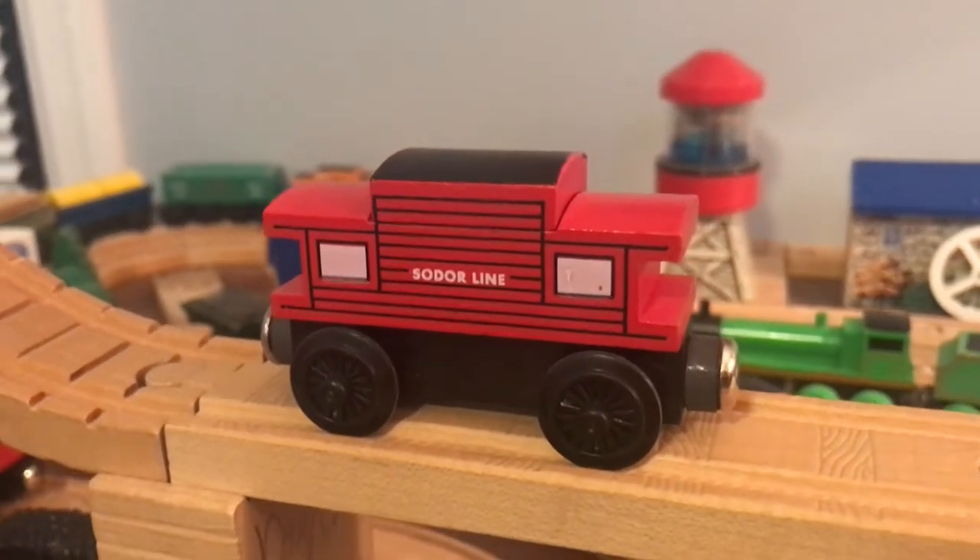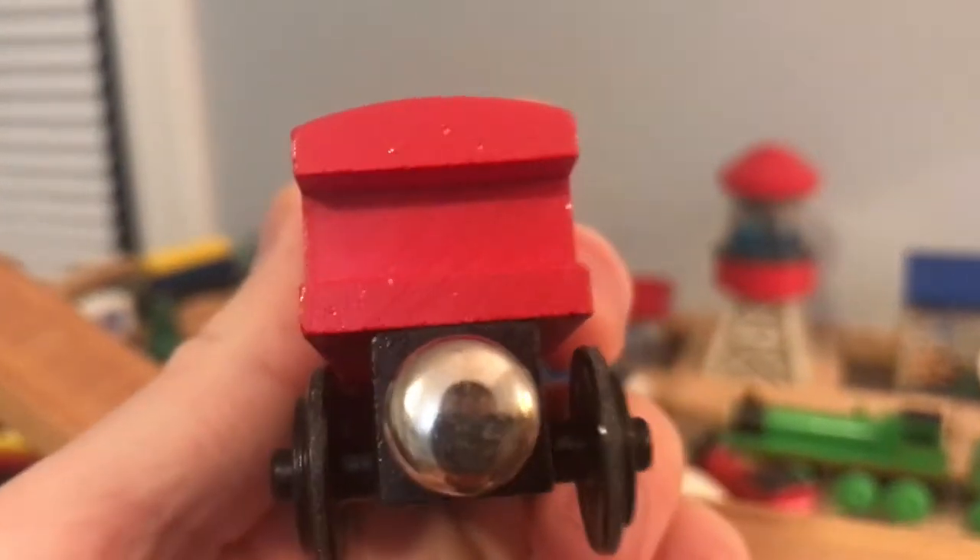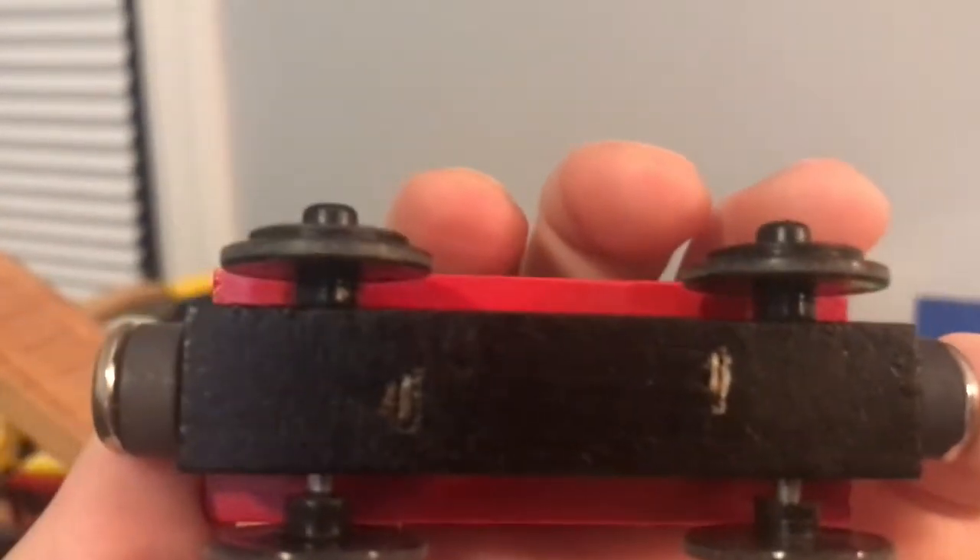This is my 1992 Wooden Railway Solar Line Caboose. As you can see here, this item has flat magnets, staples on the bottom, and there are no dates on the wheels.